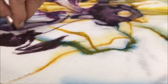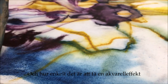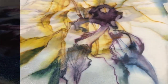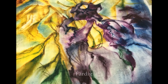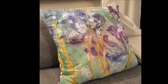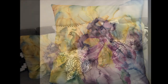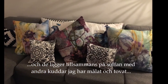Here you can see a close-up of how inktense blocks work when they get onto a wet surface, and how easy it is to get this watercolor effect with the brush and spray bottle. This is the second cushion cover, which is halfway through — and here it is finished. Here are the finished cushions sewn up, and here they are on the sofa together with some other cushions that I've both painted and felted. That's it — inktense blocks on fabric.